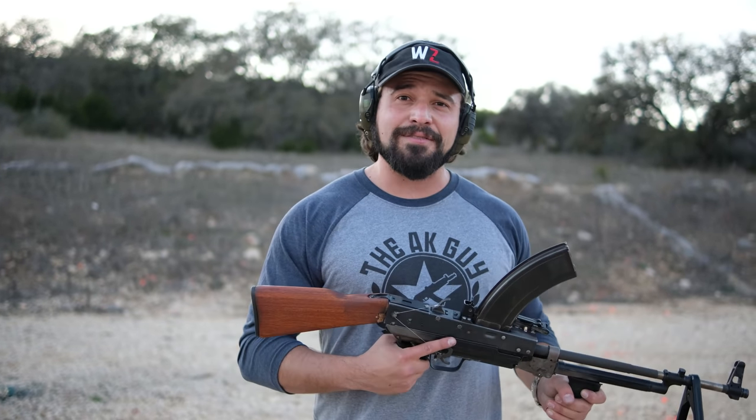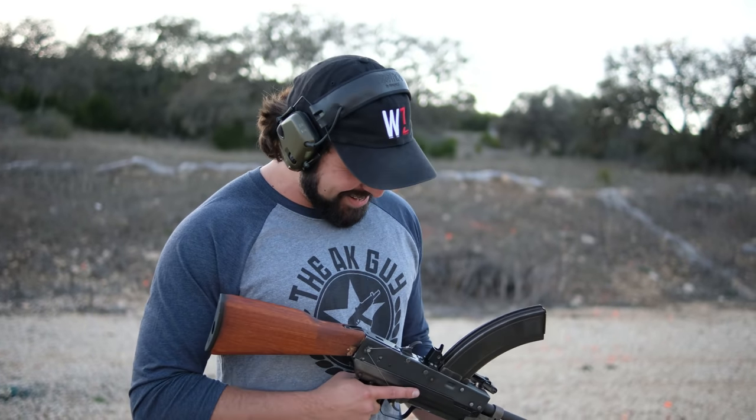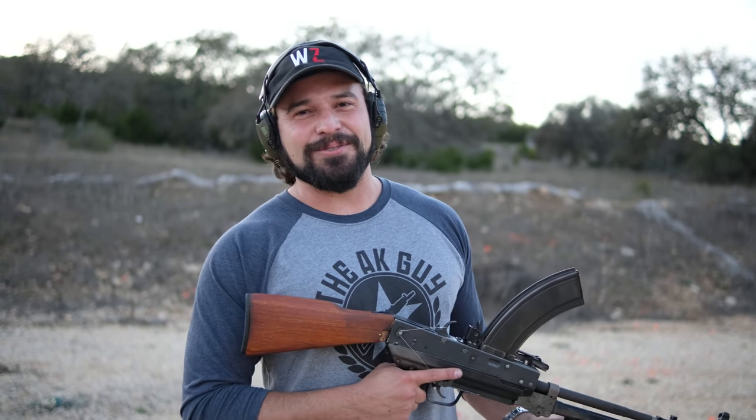Anyways guys, it's good to be back on YouTube. I appreciate having a career. And as always, I will see you sexy YouTube mother lovers in the next video. Thanks.